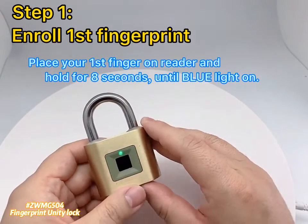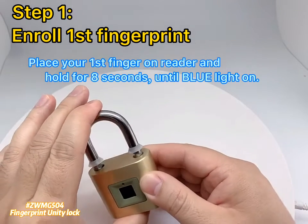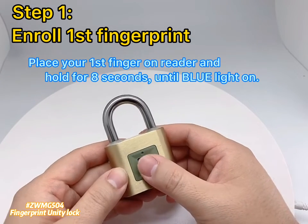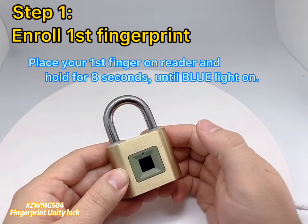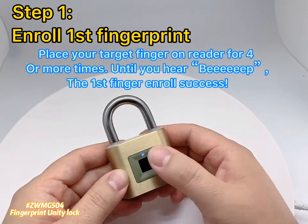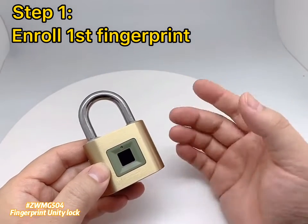Place your first finger on the reader and hold for 8 seconds until the blue light turns on. Then place your target finger on the reader 4 or more times until you hear a beep. The first finger enrollment is successful!